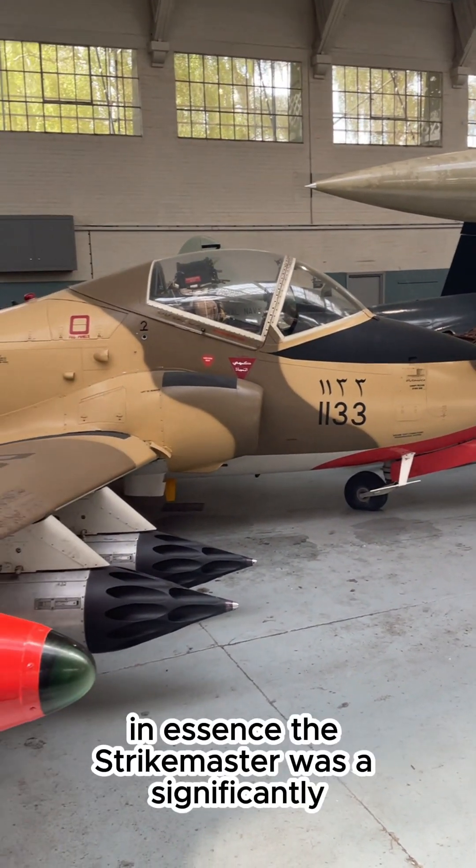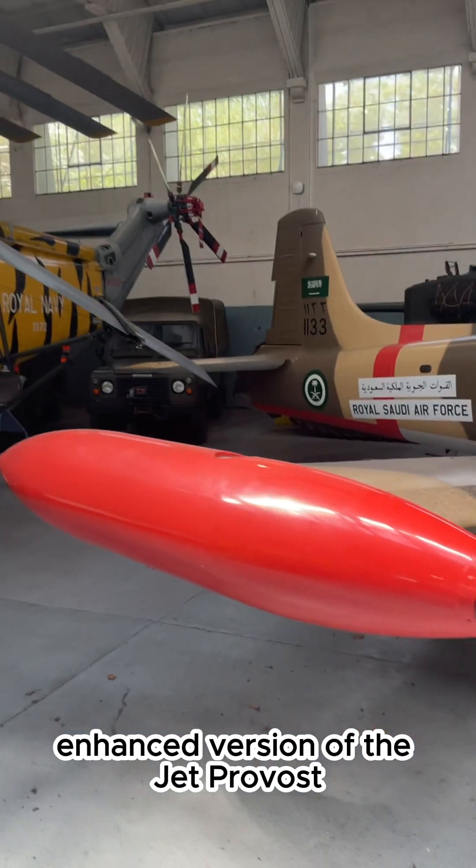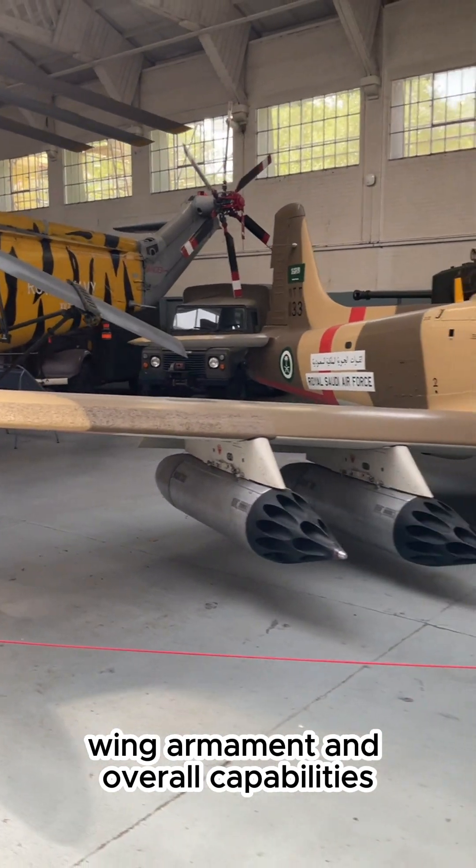Other modifications included an uprated flap system, larger air brake jacks, and new communication equipment. In essence, the Strike Master was a significantly enhanced version of the Jet Provost, with improvements in its engine, wing, armament, and overall capabilities.